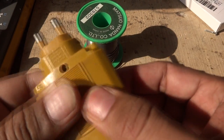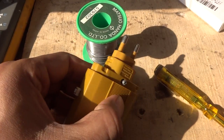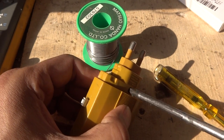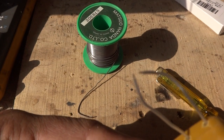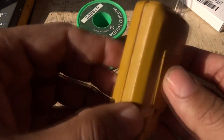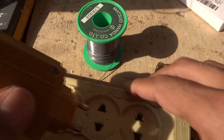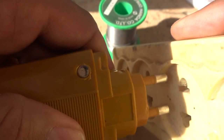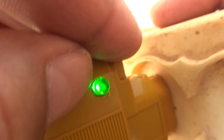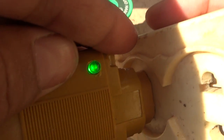We close the housing cover and press it on so everything is secured inside, then tighten it with a small Phillips screwdriver. Testing the circuit again — it works. Now testing the charging: we plug it into 220 volt and the green LED indicator glows. When removed from the power it goes off again. This green indication confirms the charging circuit is working.